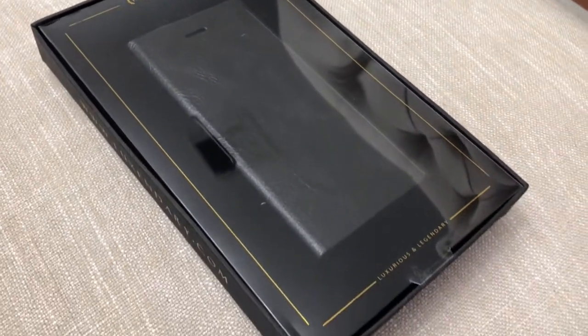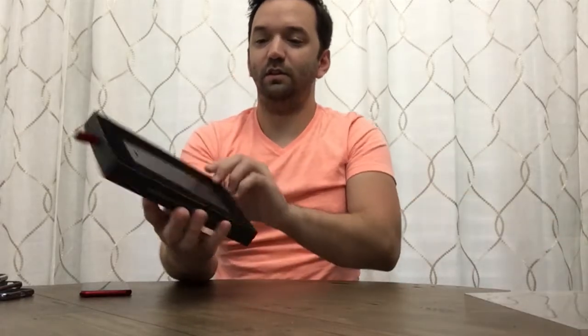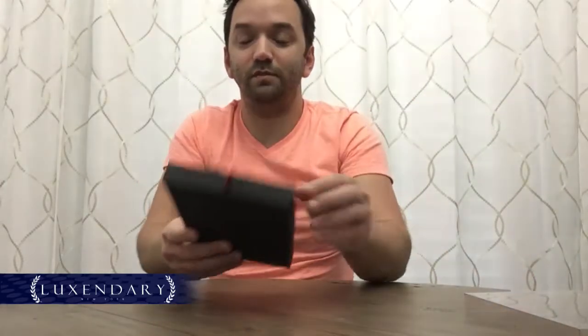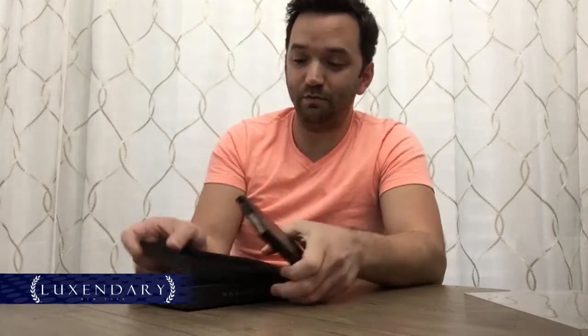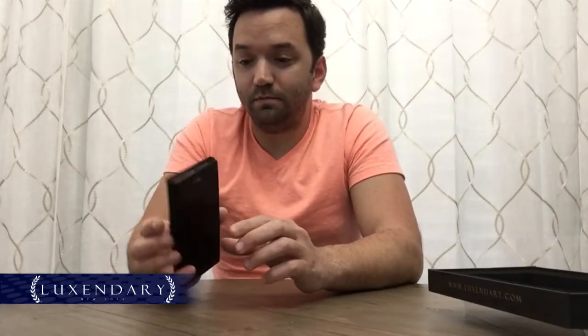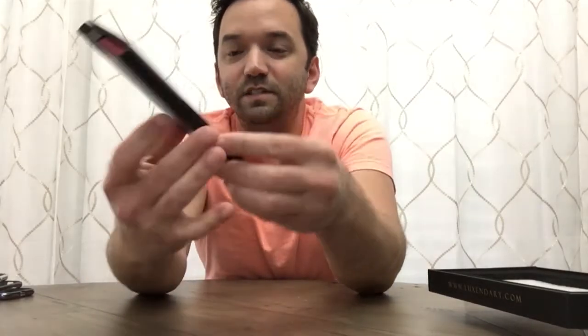The sixth case is the leather case, and this one is really nice — the packaging is great, with gold lettering and a nice plastic cover. Opening it up, there's your case. They do a lot of different names — you can get names put on these, and I believe you can get different fonts as well. I'll put a link to their website in the description along with the coupon code. This is the leather series, and it's a nice case if you like to carry a card with you. I was really impressed with this case.